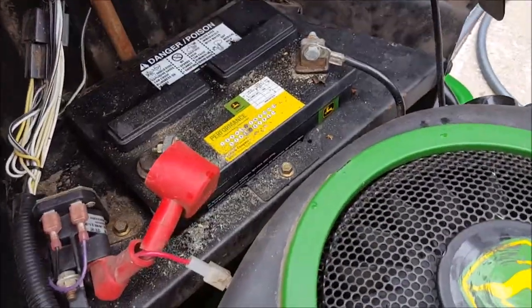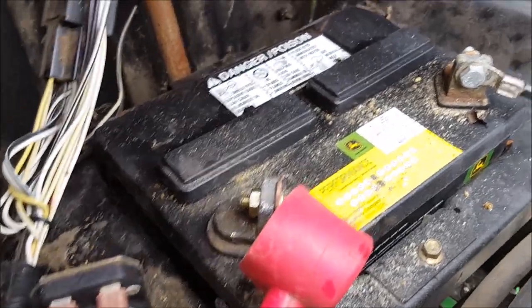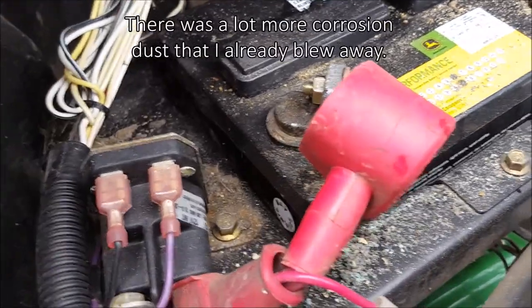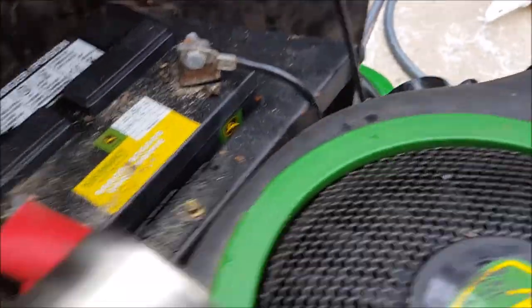Here's what we had going on. Here's the battery for this mower — it's right behind the actual motor. You can see there's a negative on that side and positive on that side. Sometimes these things get corroded, and all that dust you see there is battery corrosion that builds up on the terminals.